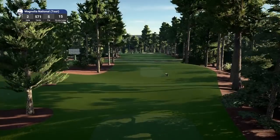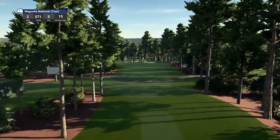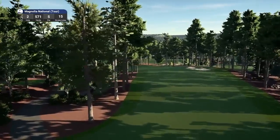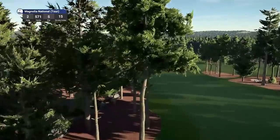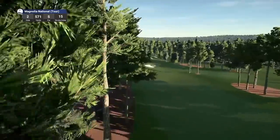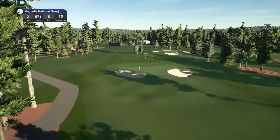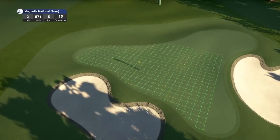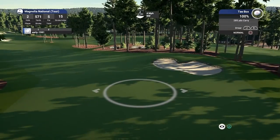Let's move on to hole number 2, which is a par 5 playing 571 yards, stroke index 15. Really, really beautiful looking course. That slope — the down slope doesn't look as severe as what I've seen on most renditions of Augusta. And that pin is once again in a tough location, well protected by the bunkers.